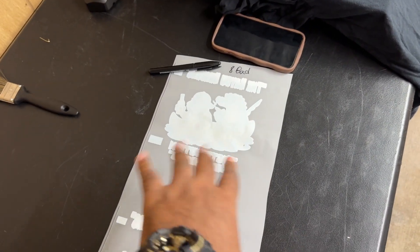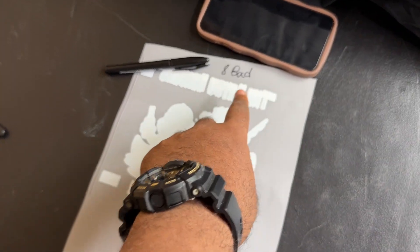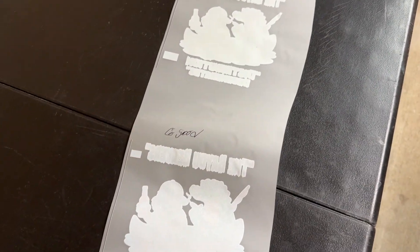So when I did this, I did a bunch of strong head cleanings and then I got to this. That's why I labeled this one 'eight pass bad' and this one 'eight pass good.' Then after I printed that one, I said, you know what, everything is running good — let me go and print a six pass.